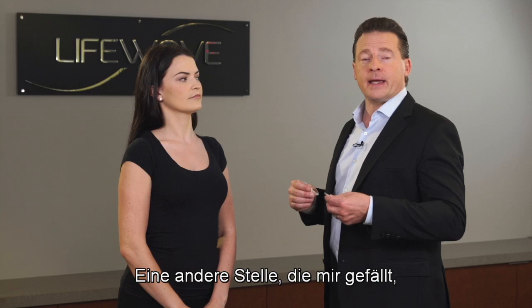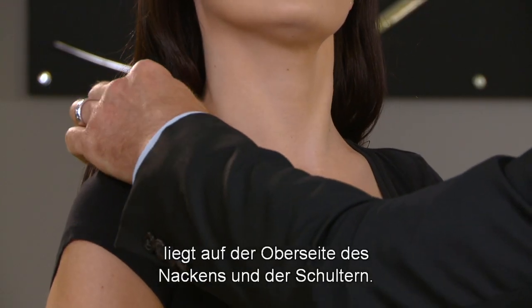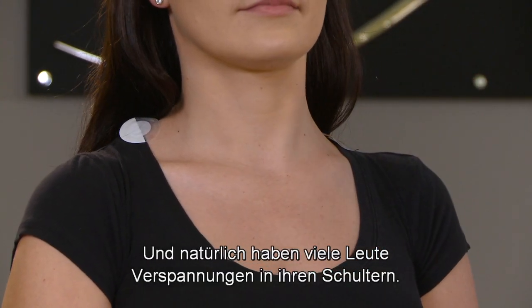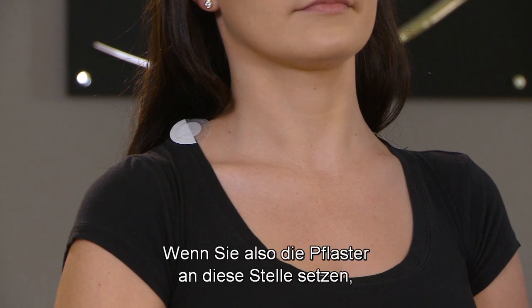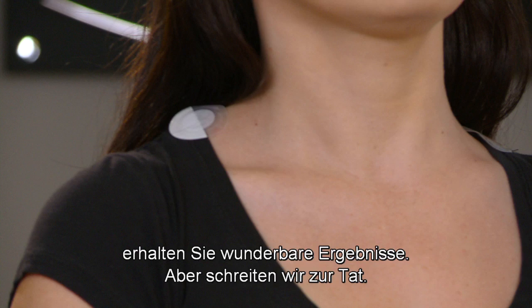Another location that I like when people have pain throughout the body is right up on top of the neck and shoulders. A lot of people, of course, carry their tension in their shoulders. So we find when you apply the patches there, it really gets great results. But let's find out.